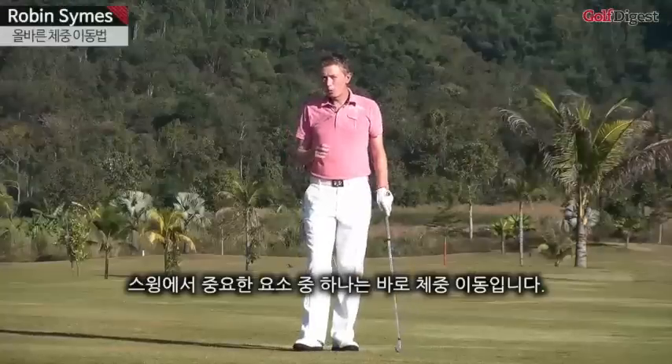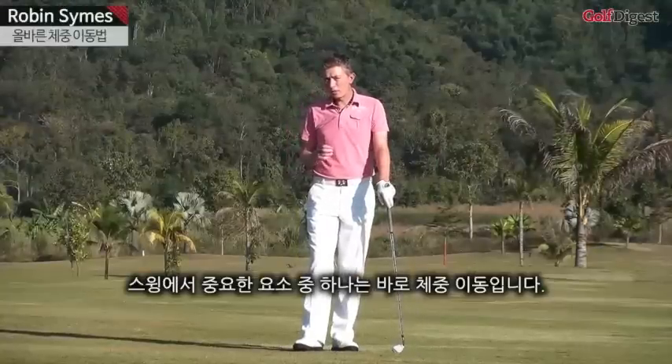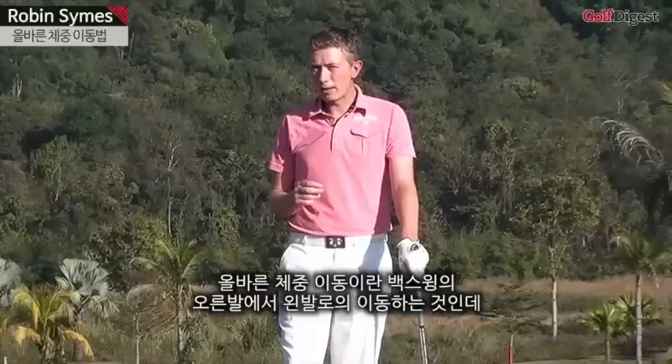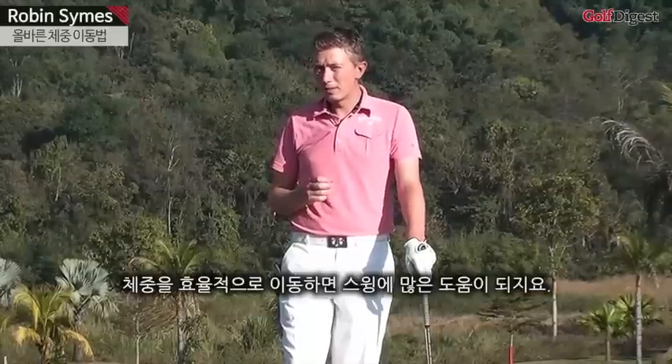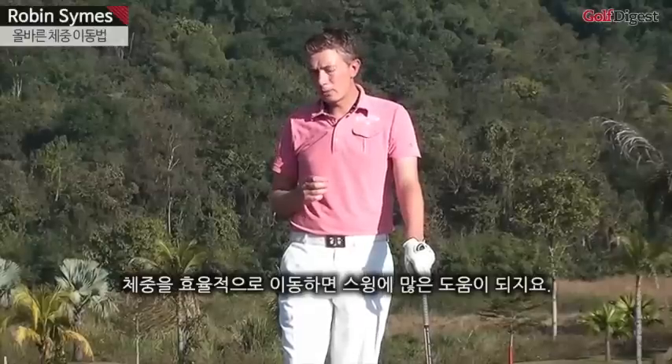Hi, this is Robin for Golf Digest TV. One of the most important aspects about a golf swing is weight transfer — transferring your weight correctly in the backswing from the right foot to the left foot. A good weight transfer can help with many aspects of the swing.